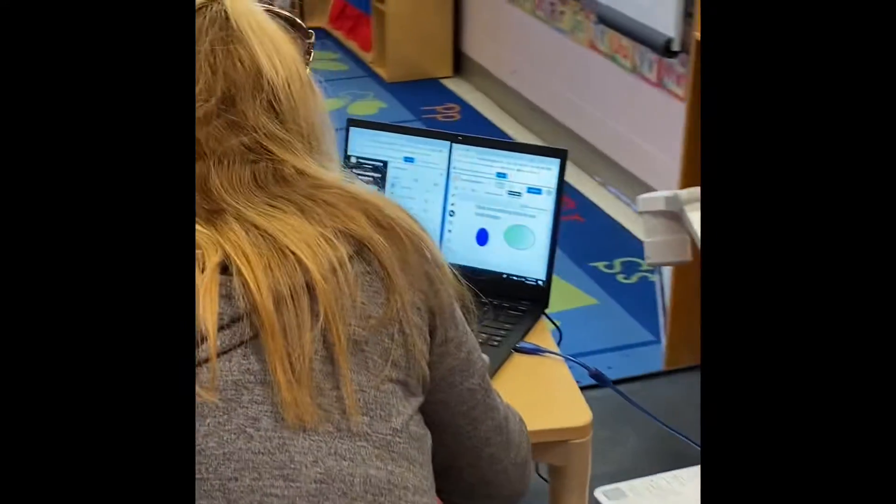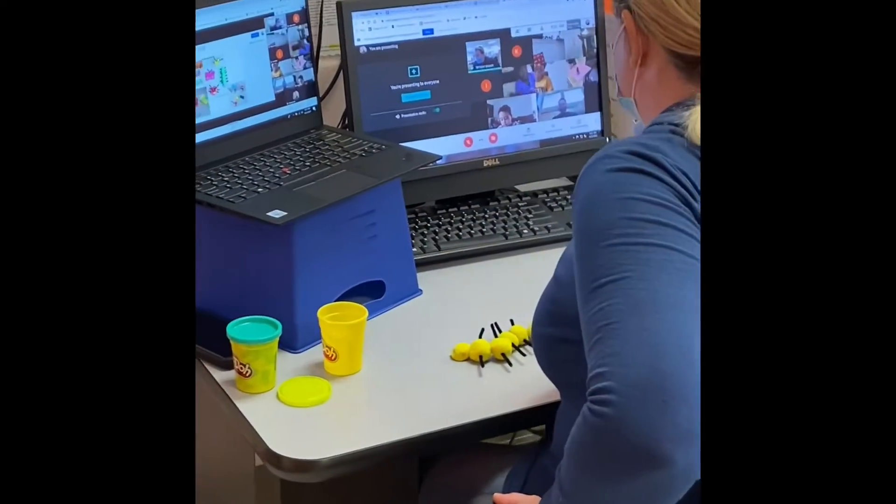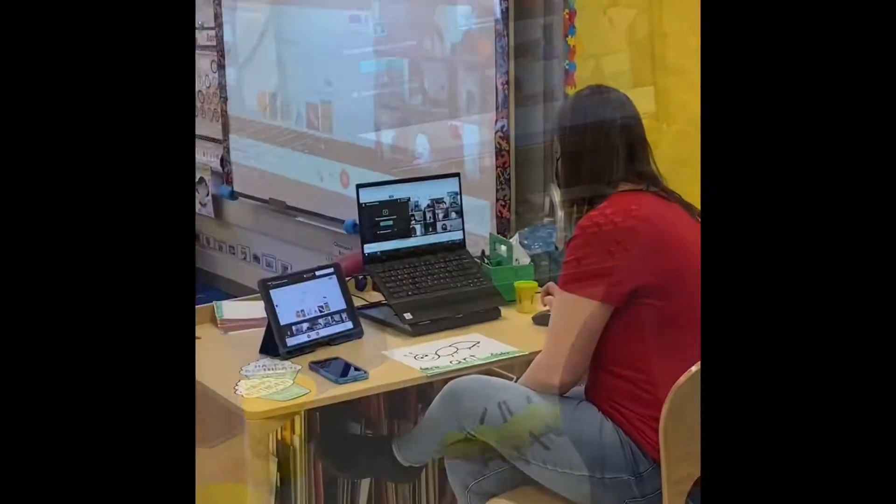All right, let's go to the next clue. What do you guys think the next clue is? What type of insect did you make?